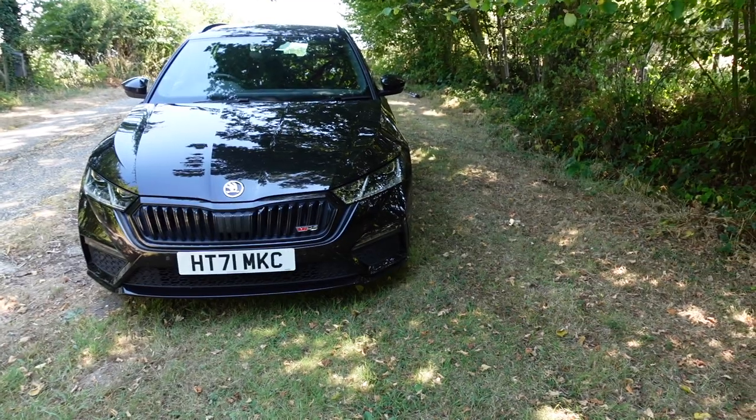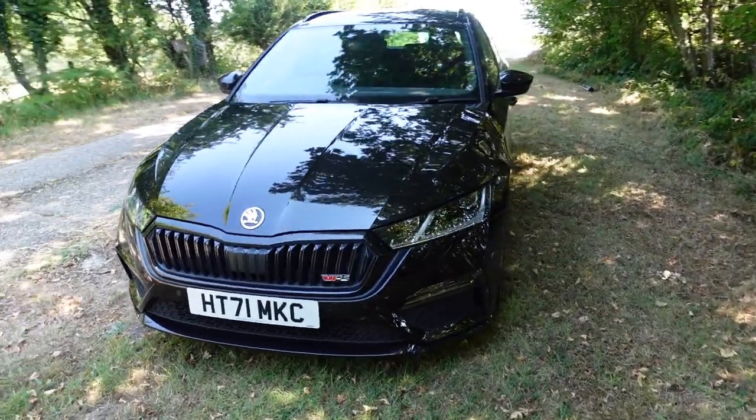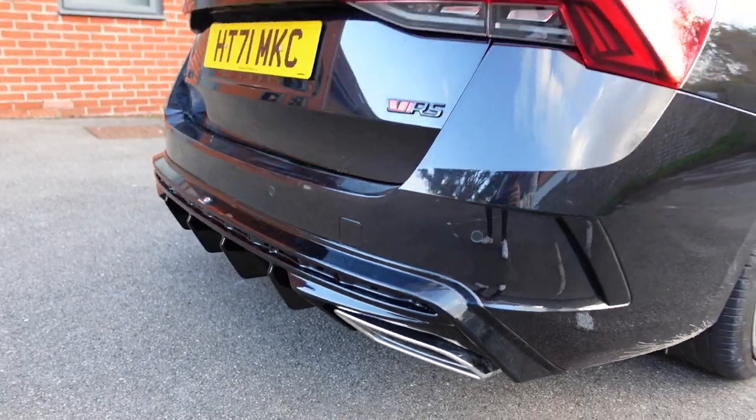Welcome back to my channel everyone. In today's video I'm going to be sharing three subtle mods, accessories, or upgrades that I'm going to be fitting to my 2022 Skoda Octavia VRS Mark 4 Estate Diesel DSG — what a mouthful. In my last video, if you haven't seen it already, I'll leave a link in the description — I fitted a Maxton Design rear valance to the car.